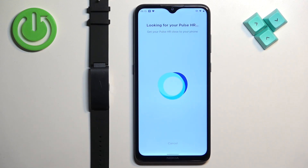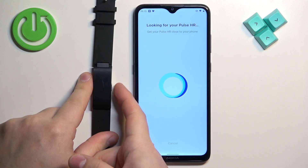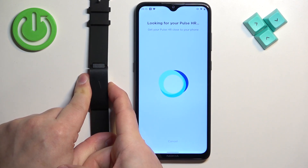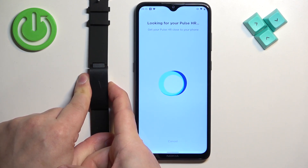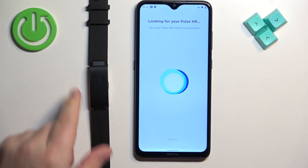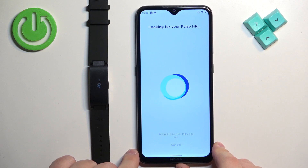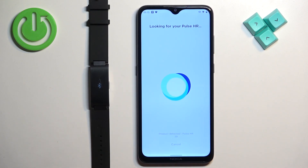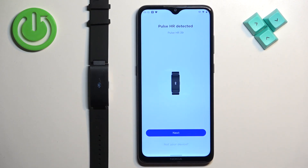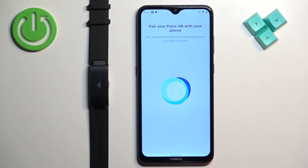If the app has problems detecting your smart band, press the side button. If the band turned off, press and hold the button to turn it on again. Once it turns on, it should detect the smart band. Once it detects the smart band, tap on next.